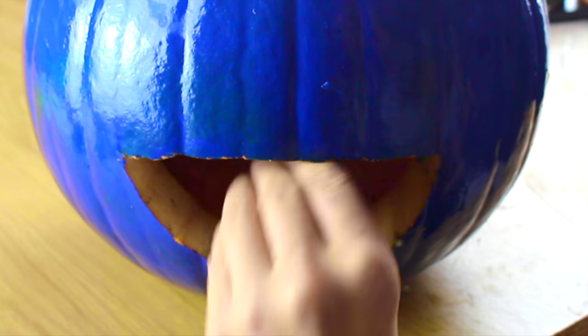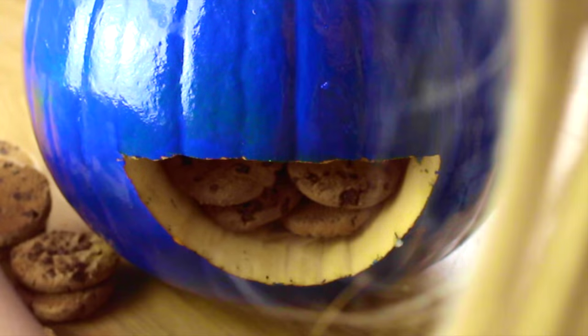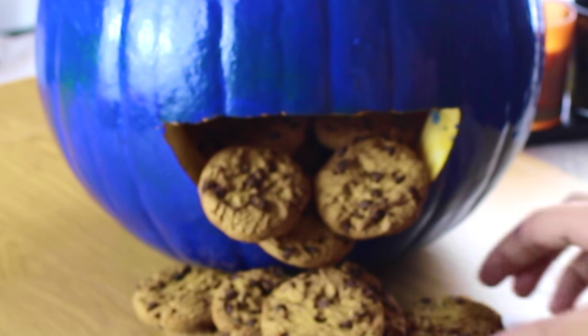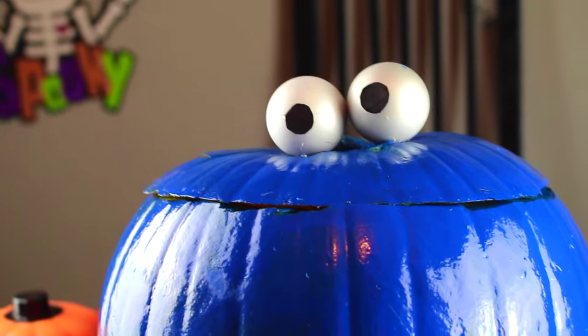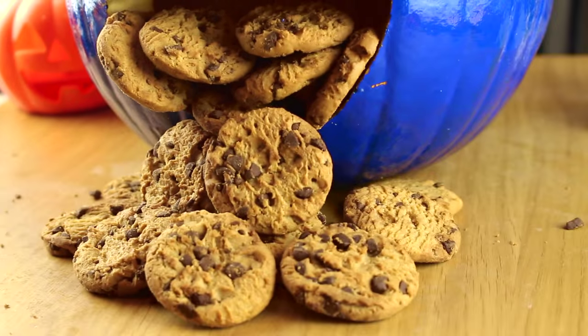Now is my favorite part where you just stuff its face full of cookies, and also kind of make them seep out of the mouth and spread along the floor — because it's like stuffing his mouth and regurgitating cookies. That's how I envisioned it and that's how I've done it on my cookie monster. This is the final result — I really hope you like it, I am absolutely in love with it.